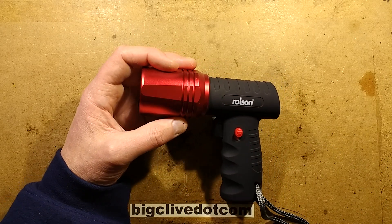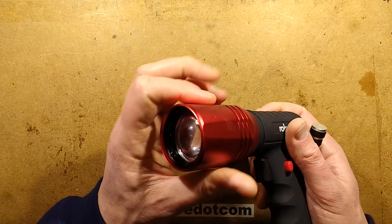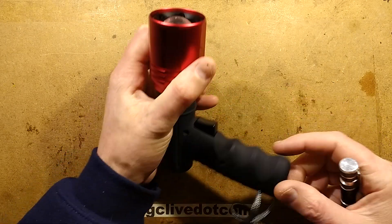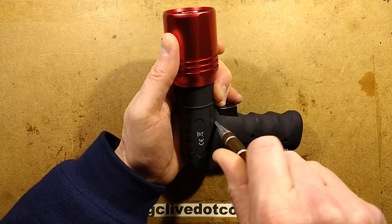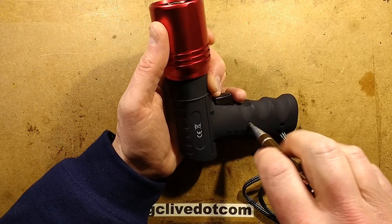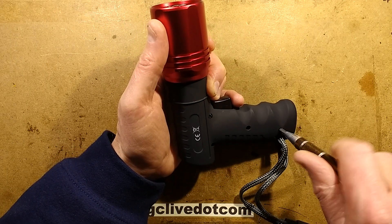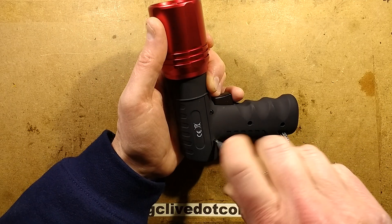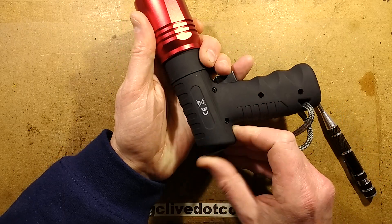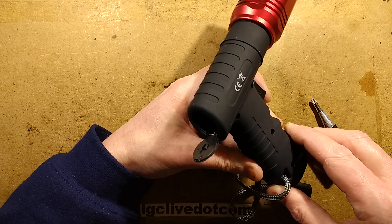So let's dig a screwdriver out and open this up. Is this going to be easy to open up? Do I have to use a bit of brute force to get the end bit off? What I'm really looking for here is whether it's got any active current limiting circuitry. I've got a horrible feeling it's not. I think it may be relying just on the internal impedance of the cells to limit the current. That may be one of the reasons they've used the AAAs.